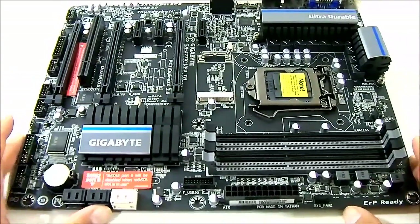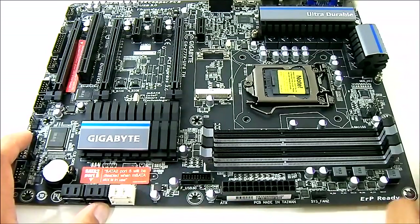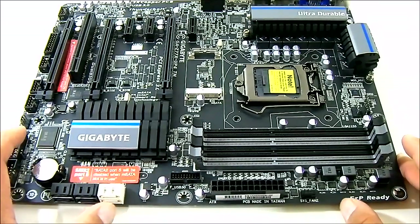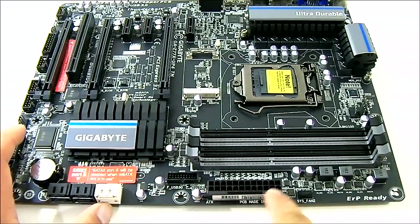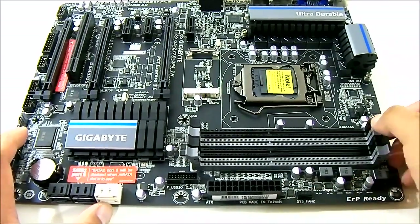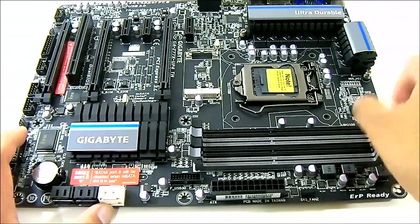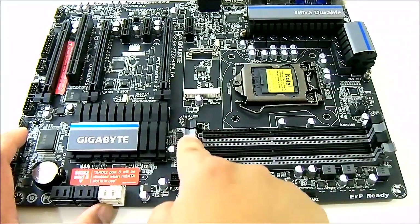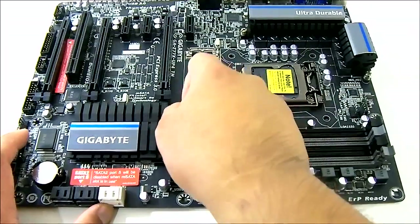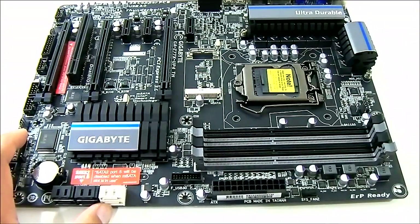Down here you have the USB 3.0 connector, which is also powered by the Intel chip — no extra chip needed. This is where the 24-pin power connector goes, and there is a system fan header. The memory DIMM slots have two locks — one on top and one on the bottom — and of course these are dual-channel memory slots.